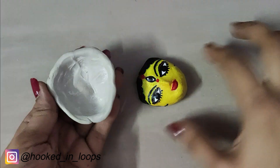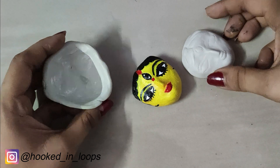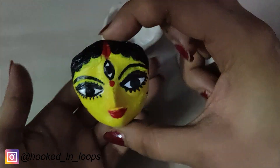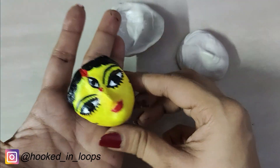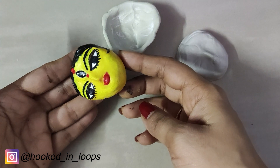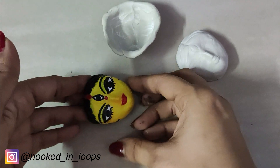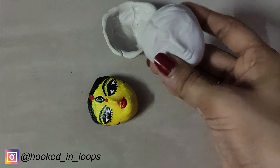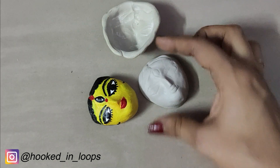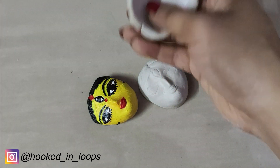Our tutorial ends here. The yellow face is the original face from which we made the mold, and the white face is the one we made from the mold. In my next video I will show you how to make this beautiful face without using any mold — just by using your hands and some clay tools — and also how I made a beautiful necklace using that yellow face.